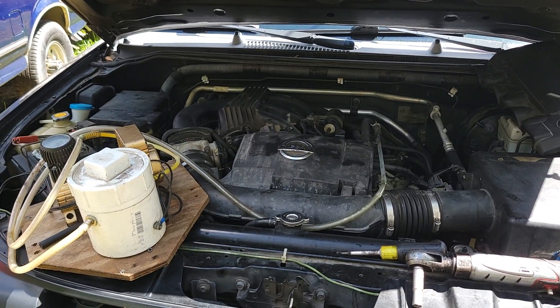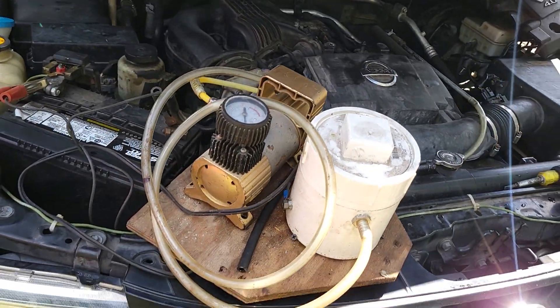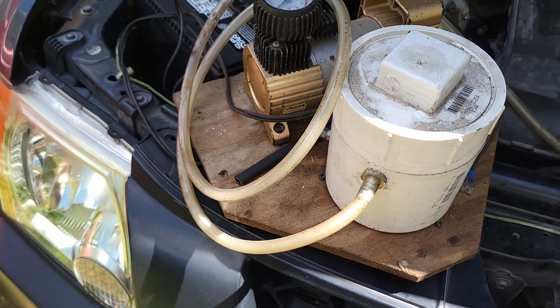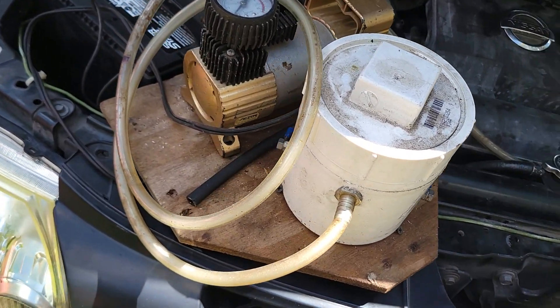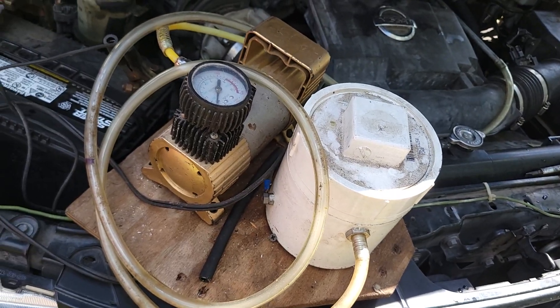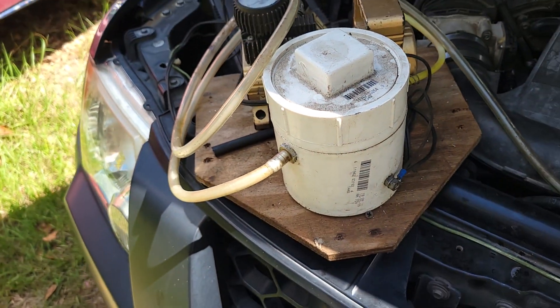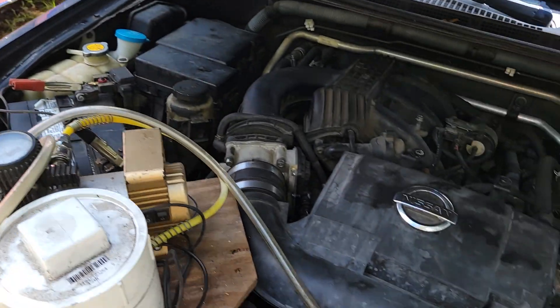This is my homemade smoke detector smoke tester — smoke maker. It's not really smoke, it's vapor. It's baby oil heated up like a vaporizer, basically, with an old compressor pumping into a PCB canister that holds everything, and then a tube coming in.